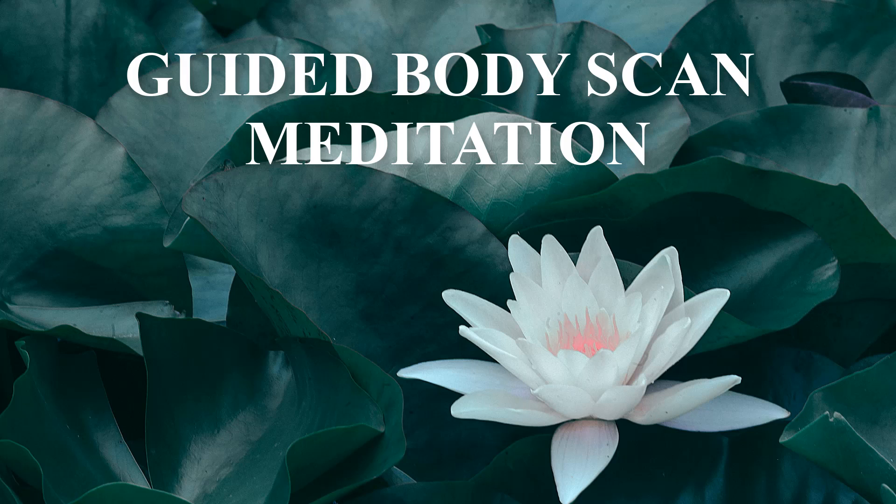Just allow the mind and the body to rest in this space.